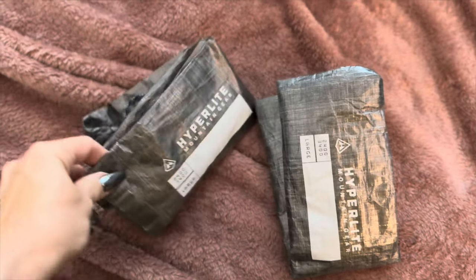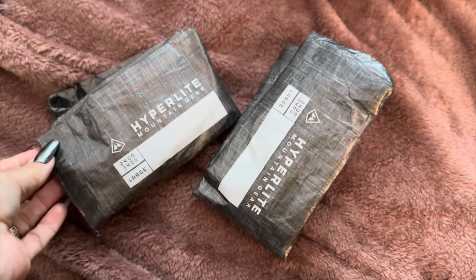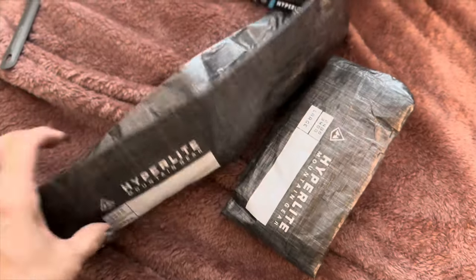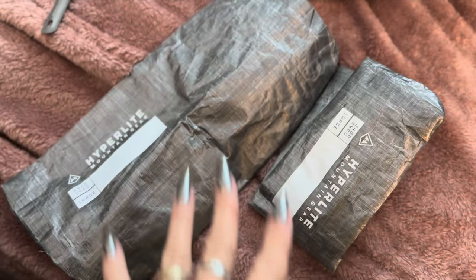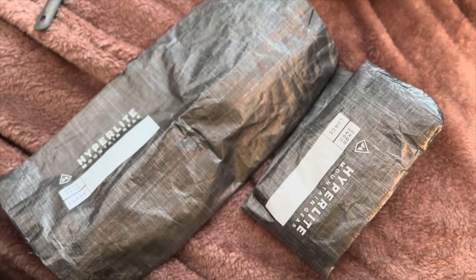Hi guys, so I am packing up for a camping trip this weekend and I'm going to be testing out a few different pieces of gear that I have not had a chance to take out and play with yet, so let's get into it and see what we've got. These Hyperlite packing pods are something I've been looking at for a few years now and I went ahead and bit the bullet and purchased them this year. I'm trying to decide whether or not they're going to work for me, so this will be the first time I've used them on a trip.